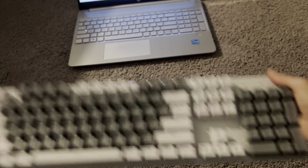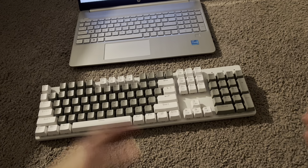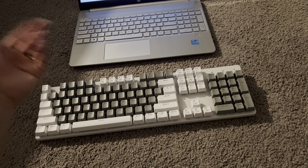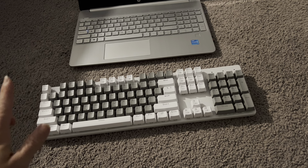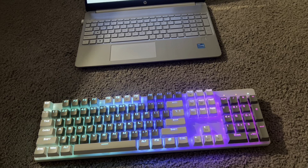The keyboard is ready to go. You can see that it is bigger than my regular laptop right there, so if you're looking for something a little bit wider with more pronounced keys, this is the way to go. Let me get it connected to my computer and test it out.